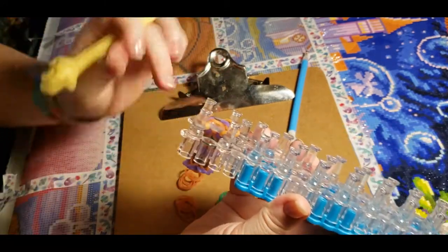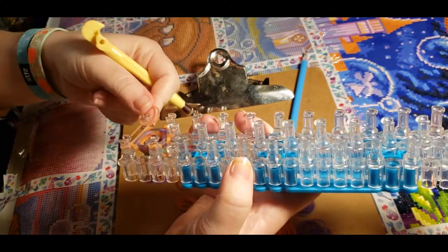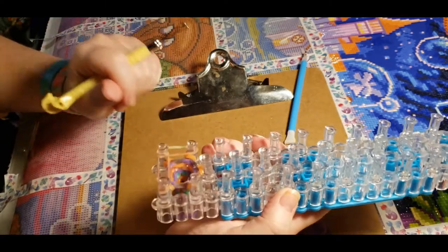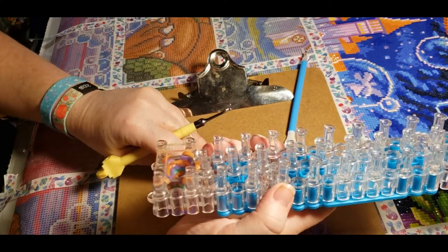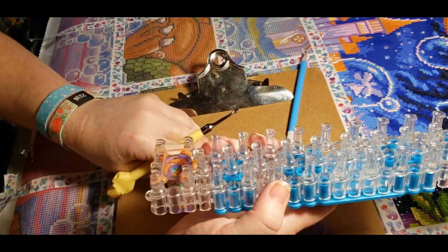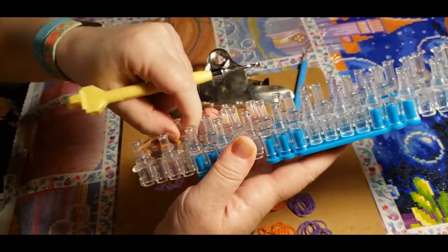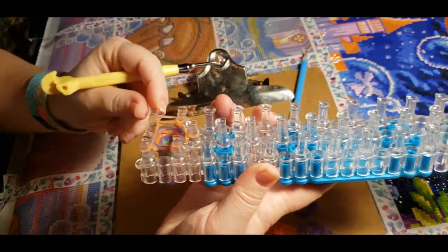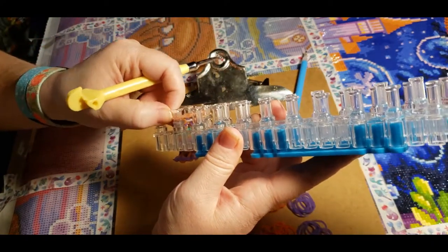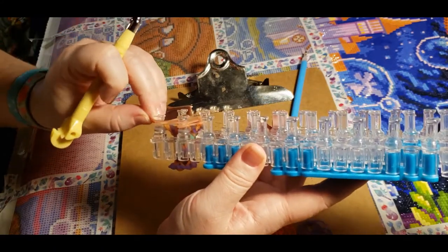I'm actually really excited to use this pen — it changes colors, which I love. Number 42: when was the last time you told someone 'I told you so'? Probably this week — I probably told my husband something. Wives are always right, that's just how it goes.